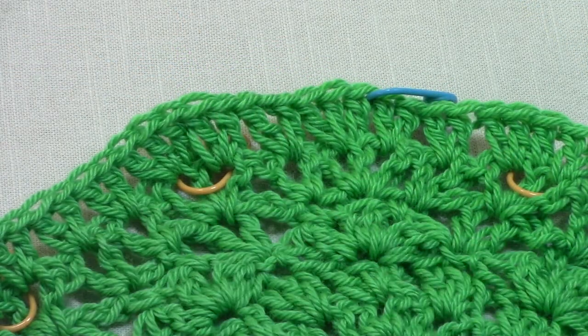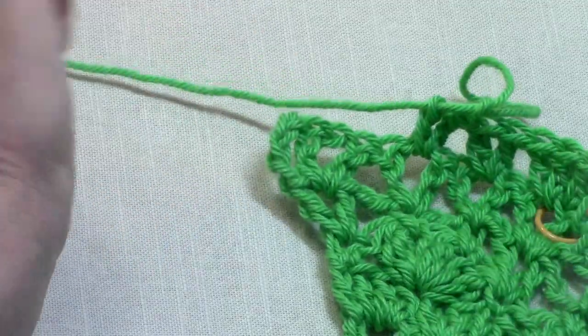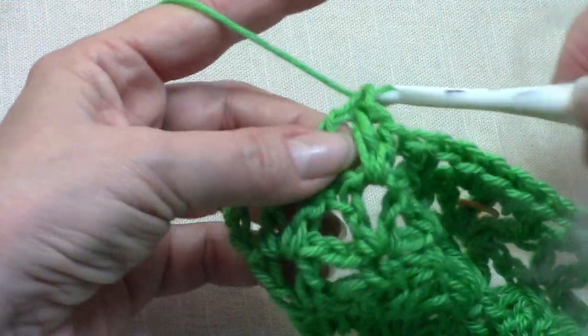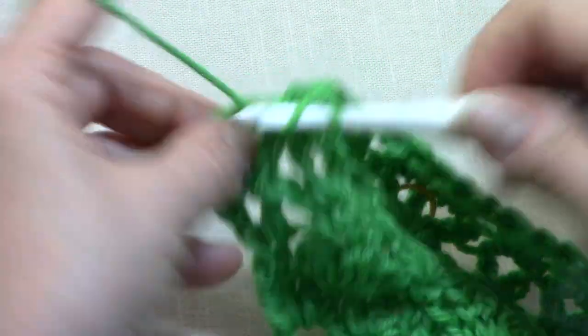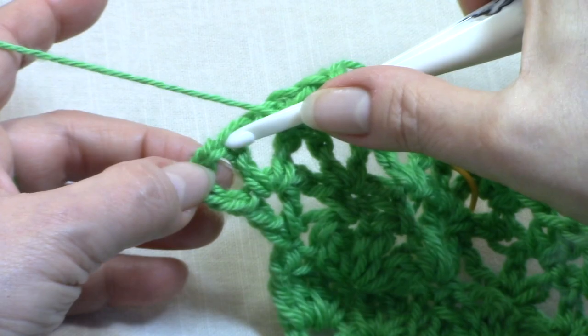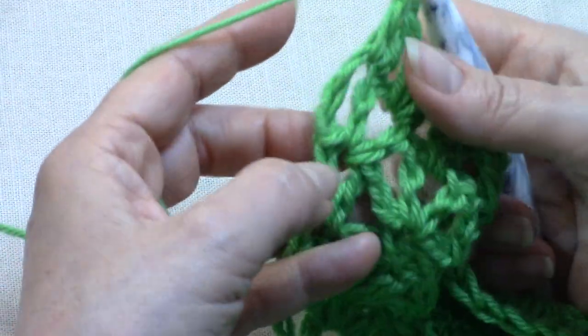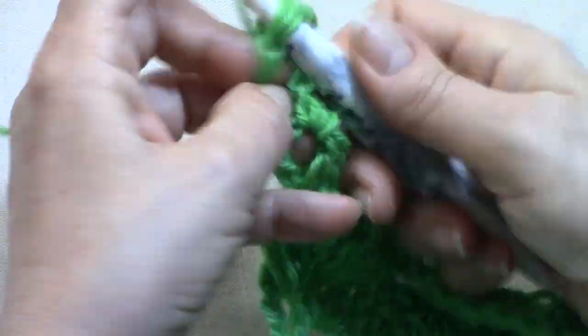Here at the end of row 8, the work is still a little ripply just as it should be. For our next shell row — I have my last 2 V-stitches. I will place 2 double crochet in the next V-stitch, 1 in that center double crochet, then 1 double crochet in your last V-stitch, and 1 double crochet in the top of your chain 3. And now at the end of row 8, you should have 55 double crochets.